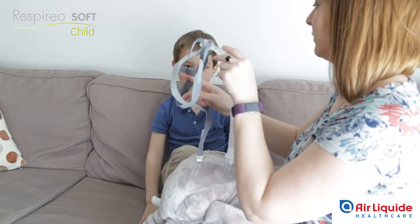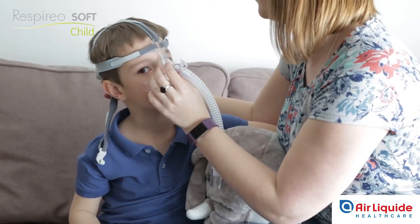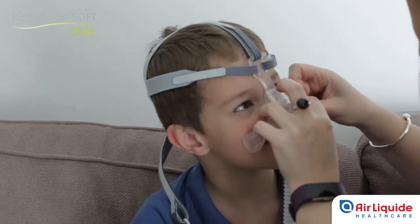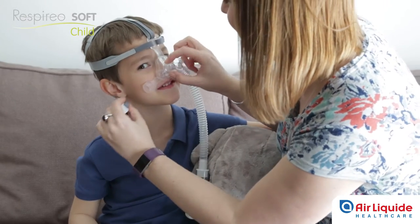Position the cushion on the child's nose and pass the headgear over the head. Then take the hooks one by one and attach them to the silicone loops at the bottom of the mask. Now adjust the headgear.